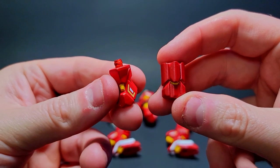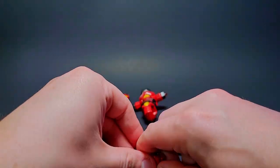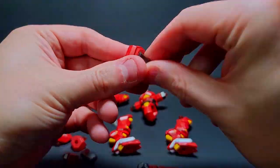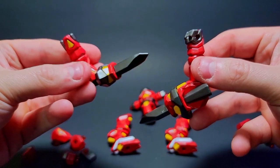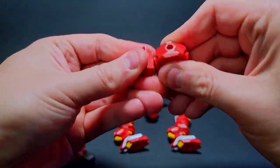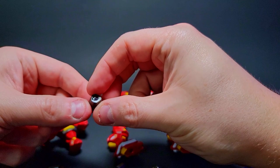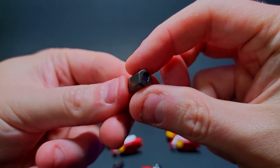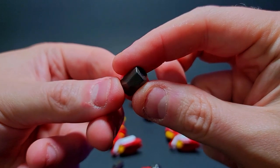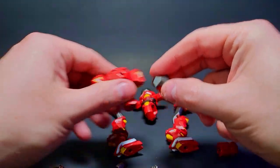I'm going to swap this piece for this piece and just hope it works out. Oh — I see now, it completely got sliced in half somehow. That's crazy, so this piece is out as well.